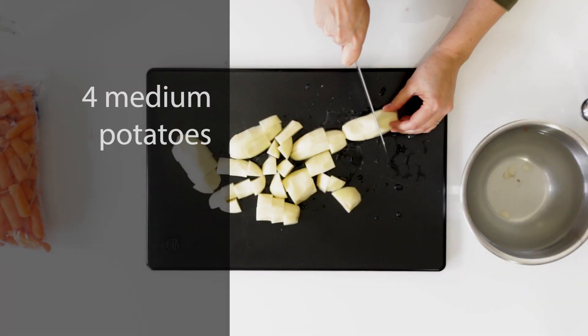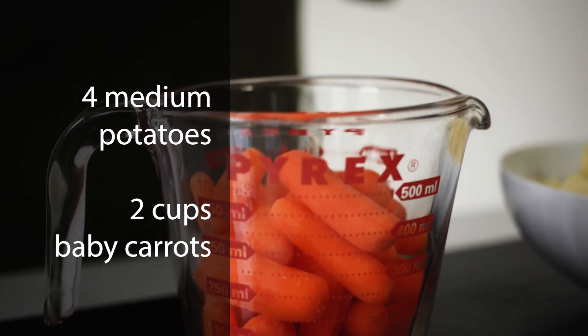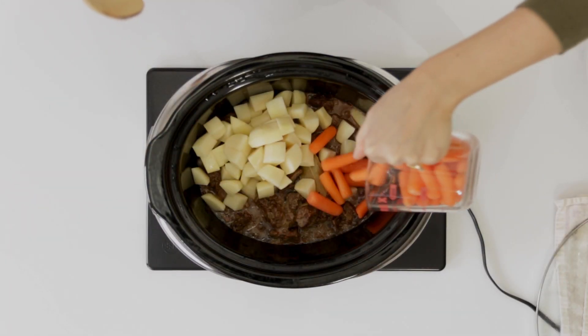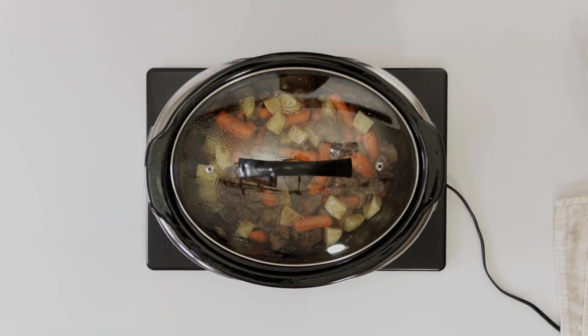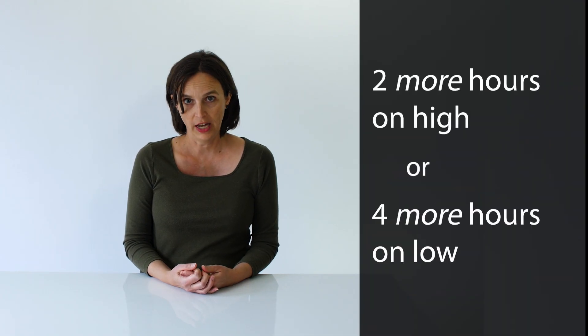Now as the initial cooking time is reaching its end, let's peel and chop 4 medium potatoes and measure out 2 cups of baby carrots. Add these to the slow cooker, stir, cover the pot, and allow it to continue cooking for 2 hours on high or 4 hours on low.